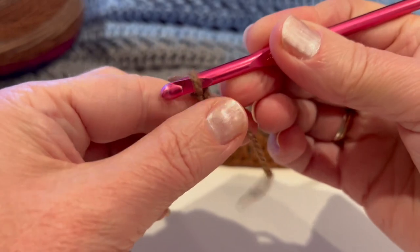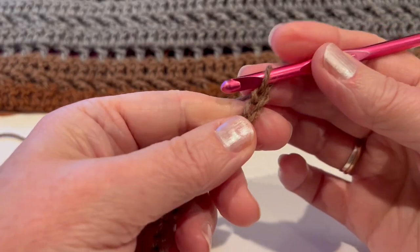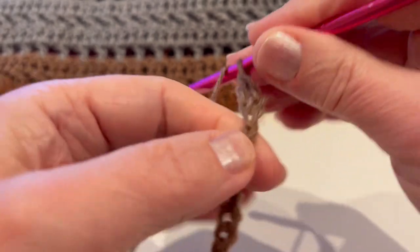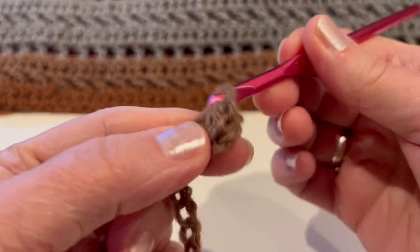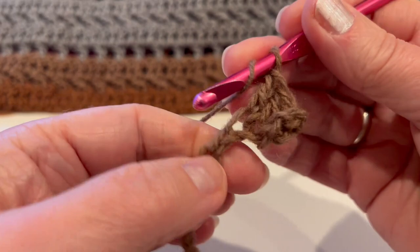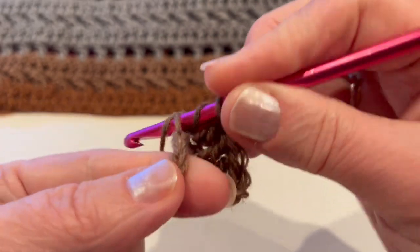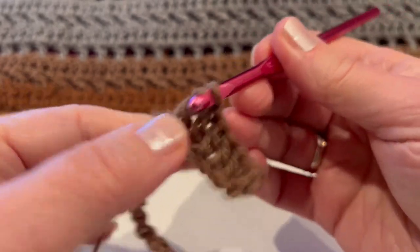We need multiples of 2 plus 1 additional chain, so I will chain 117. Once I chain 117, skip 2 chains and double crochet into the third. Yarn over, insert into the chain, pull through 2 loops and pull through 2 — this is your double crochet. Continue with one double crochet into each chain.